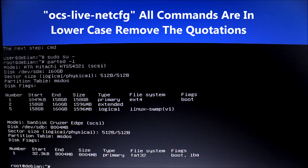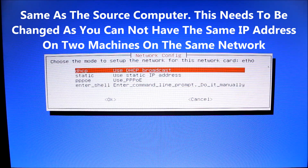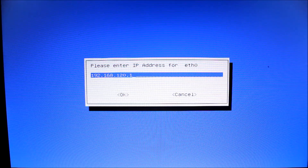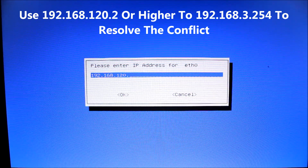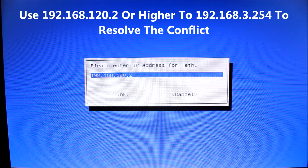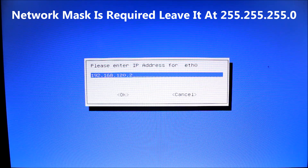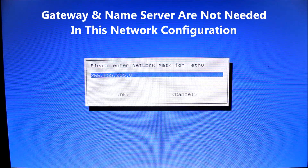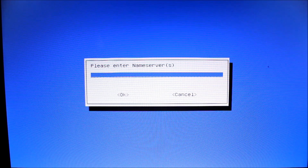Next we need to set up the network configuration on this computer. Type in 'ocs-live-netcfg' and hit enter. You get the familiar network configuration screen. Go down to static. It gives you the same default IP address of 192.168.120.1 — but we can't have the same IP address as the other machine or we'll have a conflict. So just put in 2 or 10, anything other than 1, up to 254. Hit enter. Then 255.255.255.0 as the network mask — stay with that. Gateway doesn't matter, so erase it. Name server doesn't matter either, so erase it. That's it for the network configuration.